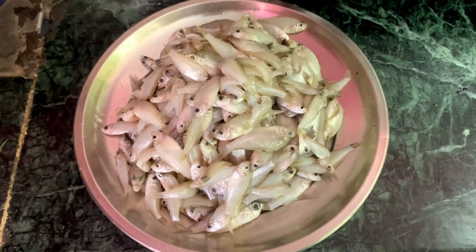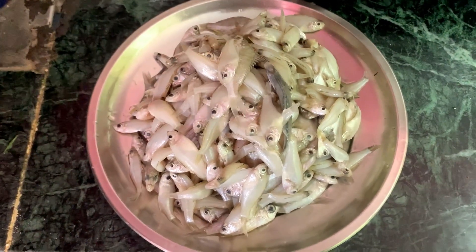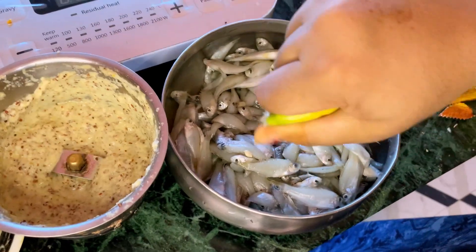I am going to cook the lambou eggs. It will be marinated a little bit. I will cook the lambou eggs and they will be marinated.